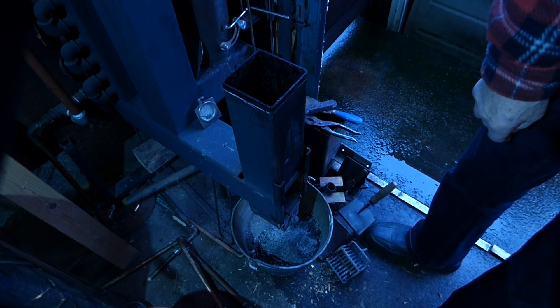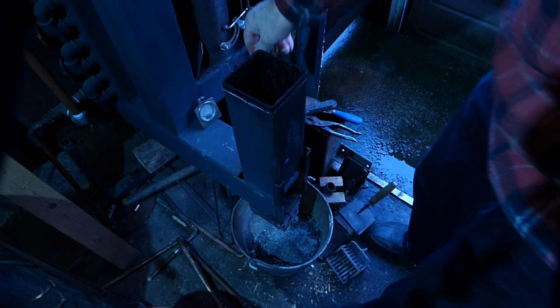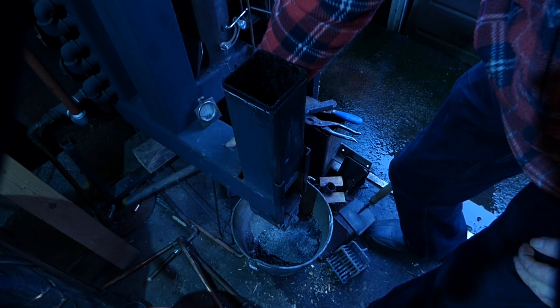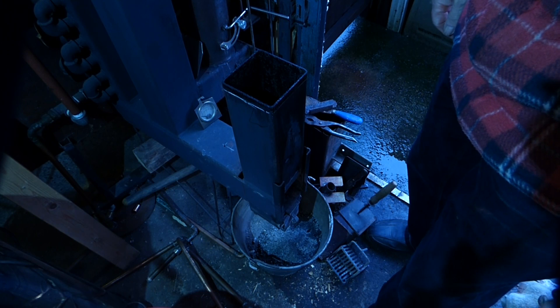The hole over there I've just drilled - this one here. There's a little hole there, 6mm in diameter.